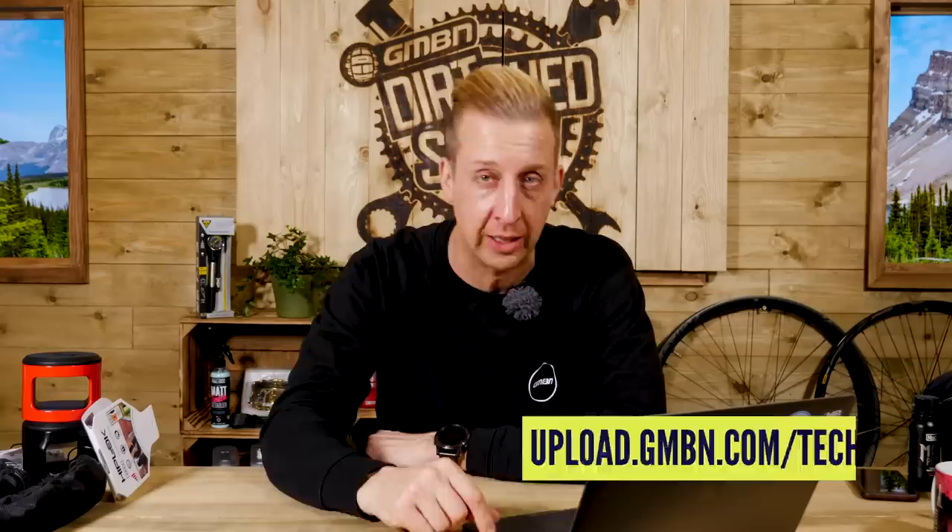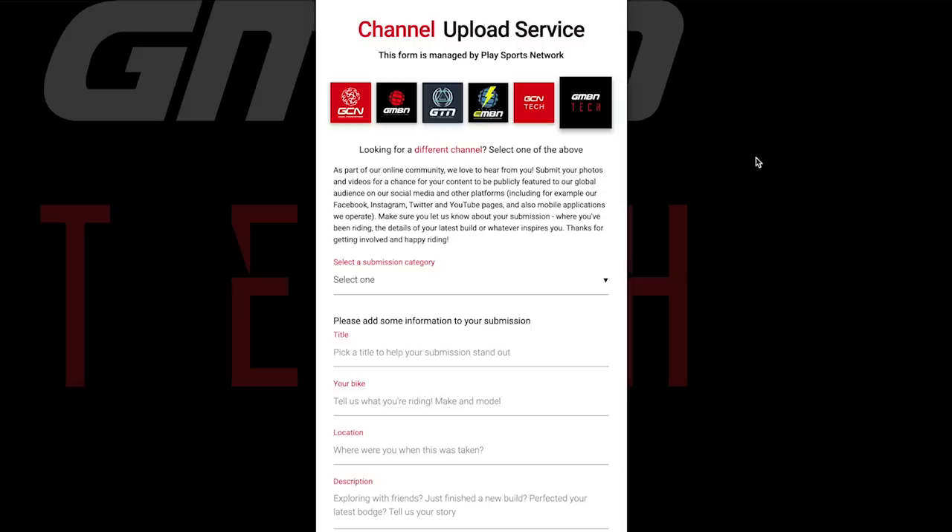Now it's time for Top Mods. Any modification you make to your bike counts — that could be handlebar grips, colored anodized bolts, changing your transmission, or a complete respray like we just saw in Rewind. Whatever it is, we love it. It customizes your bike and makes it a bit different to your mates'. The link is at the bottom of the screen and in the description. I get your submissions in my inbox and can put you on the show — please keep doing that because it's rad seeing what you guys do.